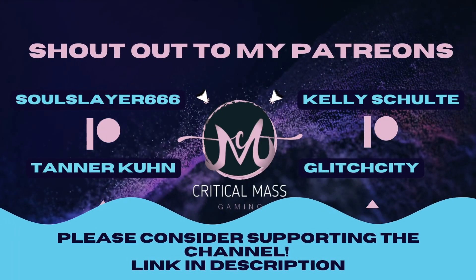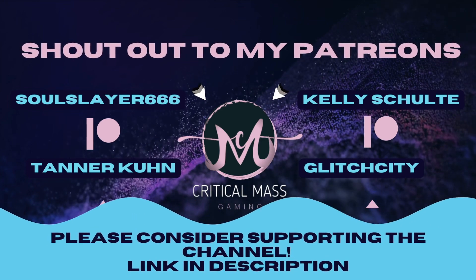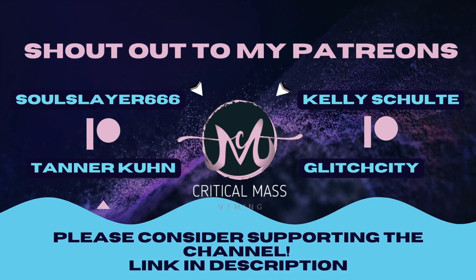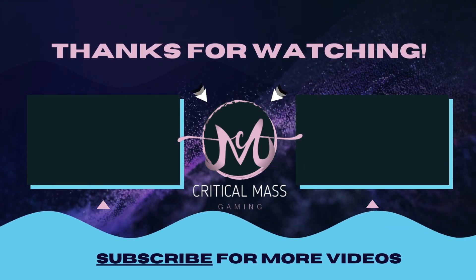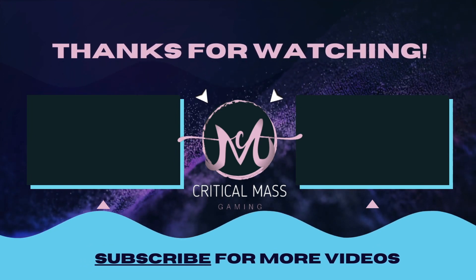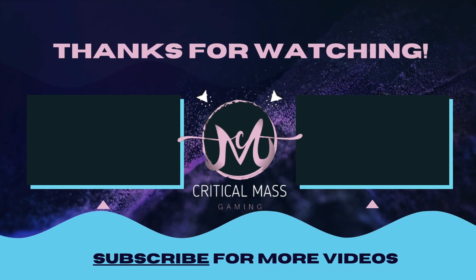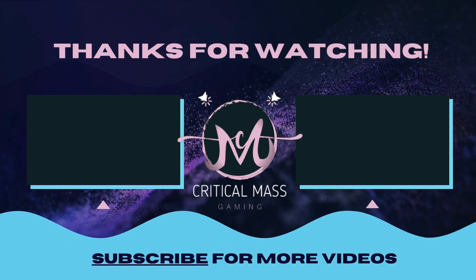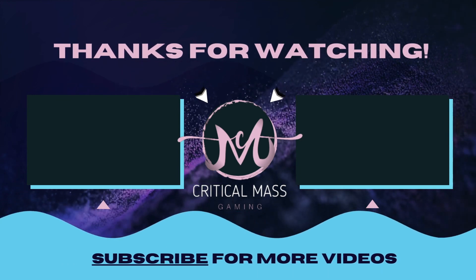Shout out to my Patreon supporters: Soul Slayer 666, Tanner Coon, Kelly Schulte, and Glitch City — thank you so much for your support. I post videos all the time, mostly Pokémon-related, so subscribe if you're into that. Check out one of these other videos and please comment down below if you have any questions — I respond to every single comment. Let me know which game I should do next on the Steam Deck. Thank you so much for watching!